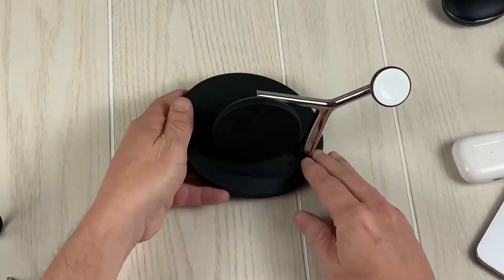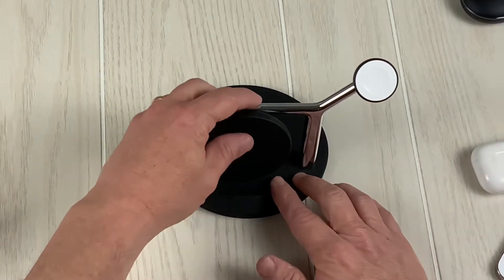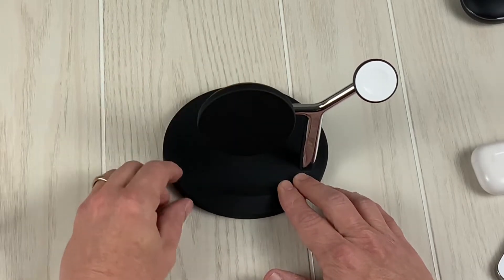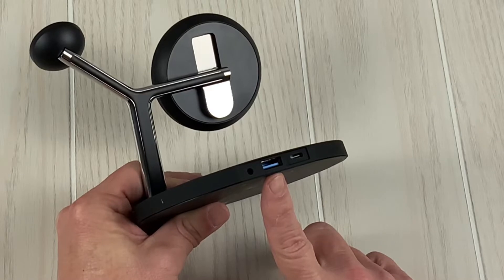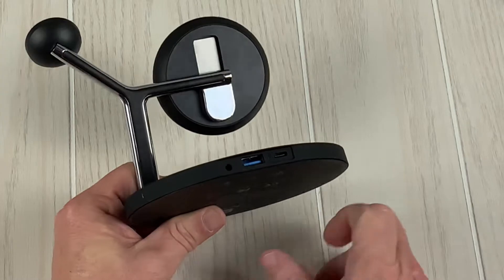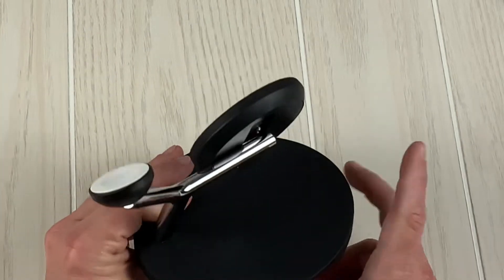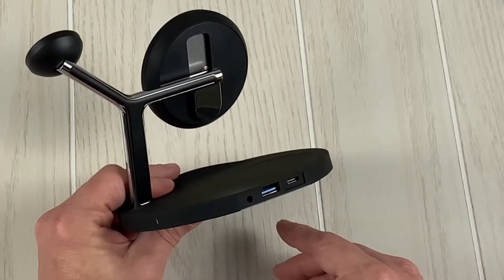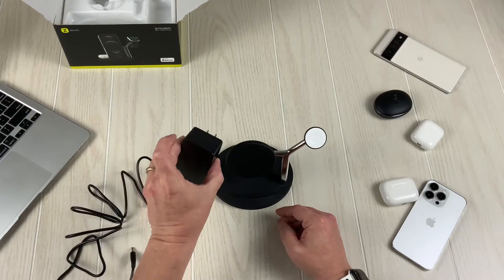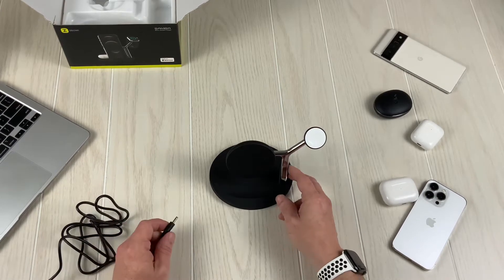It slides, so you can charge horizontally or vertically — the puck moves. I can dig that. There's an additional port for USB Type-A to charge and an additional port for USB Type-C to charge. I wonder if you can charge — that's three, four, five things at once. Maybe that's why they needed this beefy power supply, so you can charge everything at once.